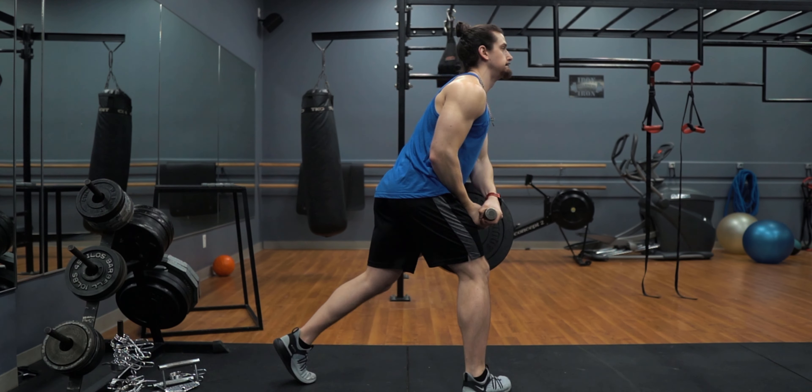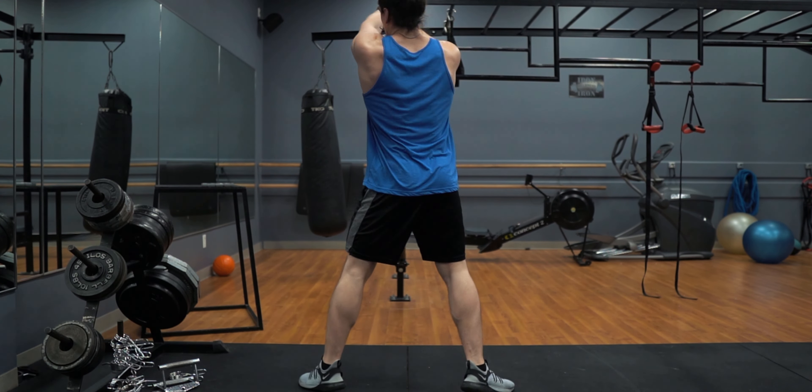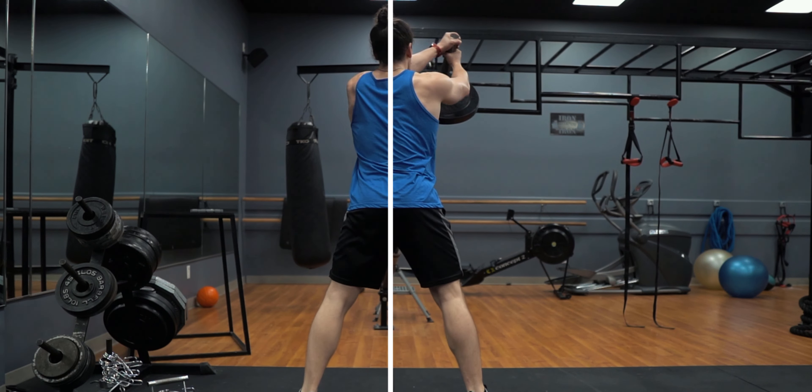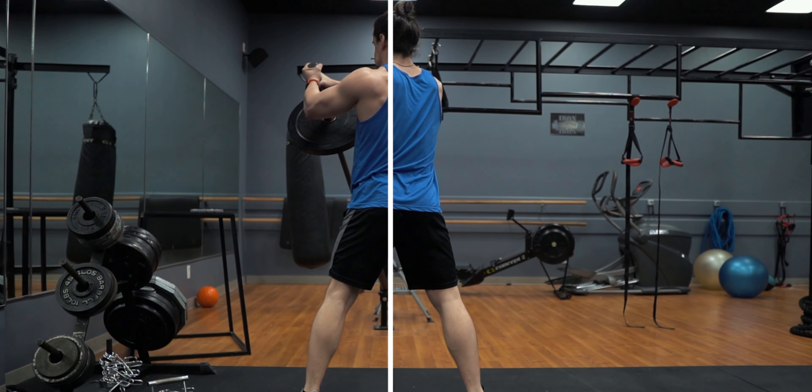The one mistake you'll want to look out for is allowing your torso to flail around throughout the movement. If you've paid close attention, you might have noticed my torso doesn't actually move all that much. You could almost think of this as an anti-movement — you will be moving, yes, but keep your core engaged throughout the movement and resist the momentum of the weight pulling side to side as much as possible.